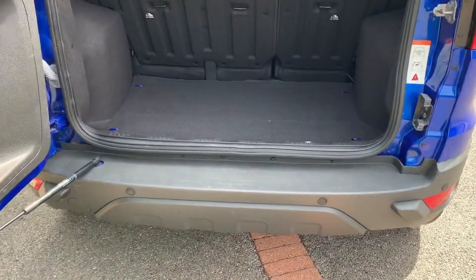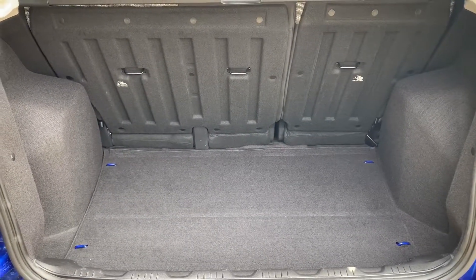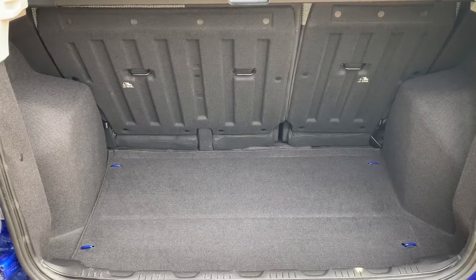As we approach the boot you can see we have reversing sensors, plenty of boot space, along with a 60-40 split folding rear seat should you wish to increase that space even further.